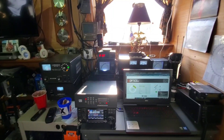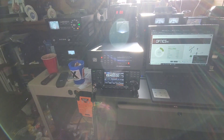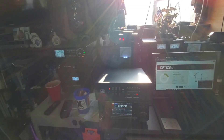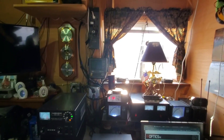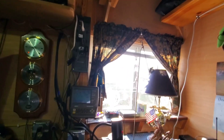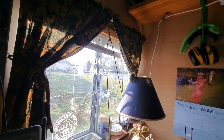Okay folks, we're in the ham shack now. We're sitting on 10 meters using the ICOM 7300 with the LDG 1080 Pro 2 tuner. Of course there's my call sign. There's my daughter's license hanging up on the wall — really proud of her.